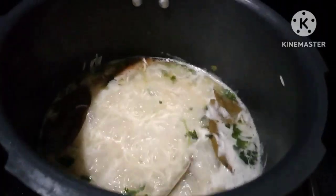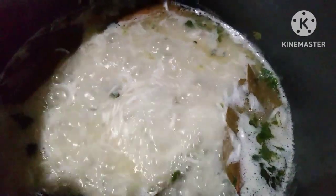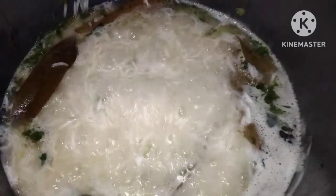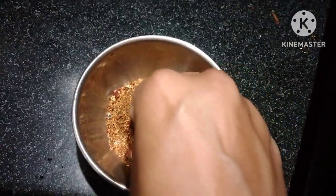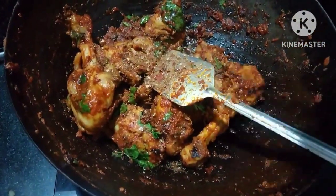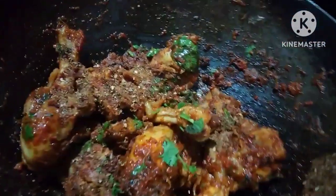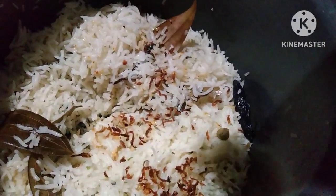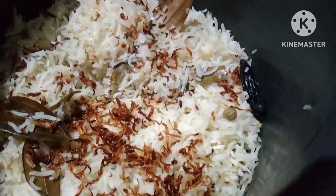When we add heat, we will add some rice. Let's boil the rice. Then cook chicken after this. Now we come back to the rice — we have rice and fried onions and we sprinkle it all together.